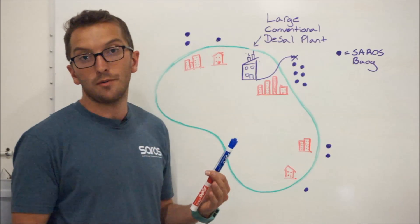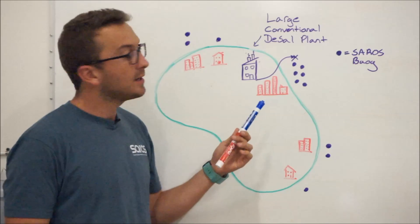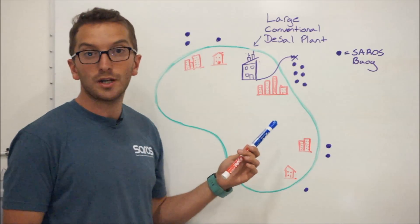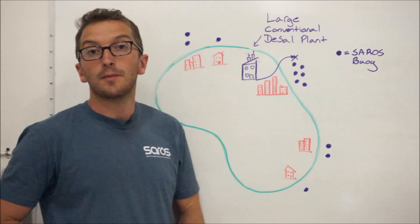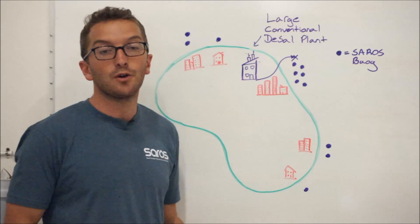What this does is raise the localized salinity of that area, having negative impacts on the surrounding environment. Saros takes a more distributed approach. We can group our buoys together to match demand, cut down on water distribution costs, and by doing this we also spread out the load so negative environmental impacts due to our brine discharge are not nearly as severe.